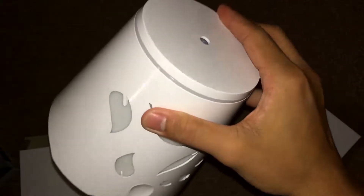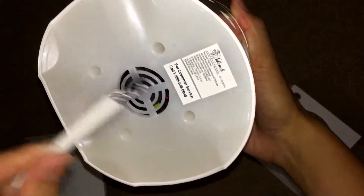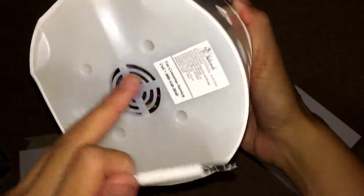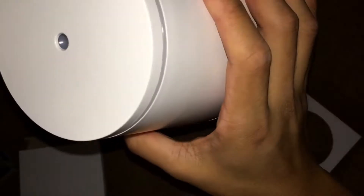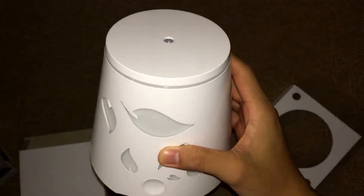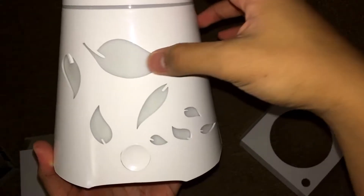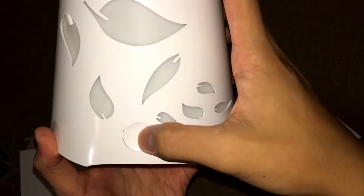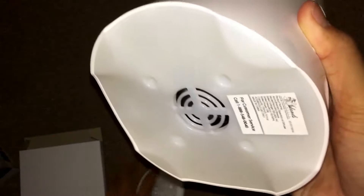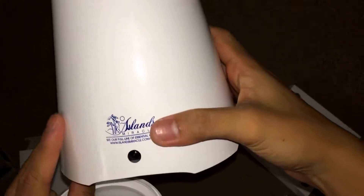Maybe you clean this part over here with the brush so the air flows freely. And here we have the actual product — the essential oil diffuser by Island Miracle. You can see it has a leaves design on the outside.